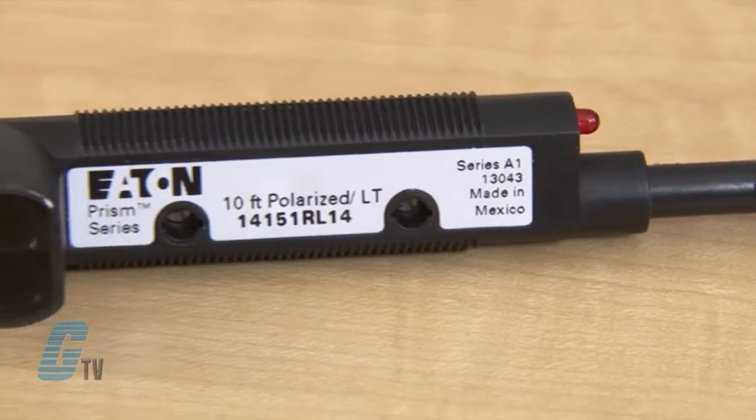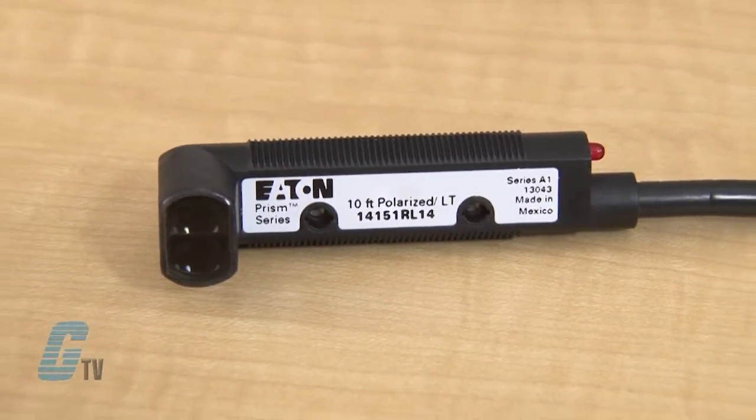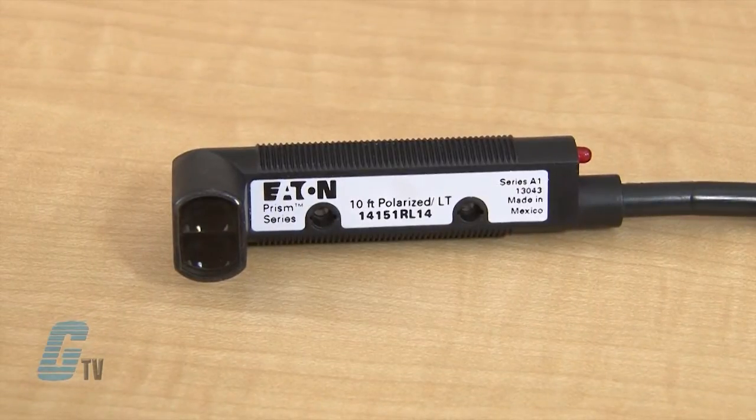The retro-reflective sensors from Eaton have a visible red beam with high sensing power that can sense as far as 10 feet, helping resistance from dust and dirt.